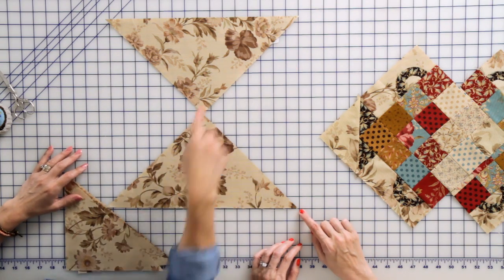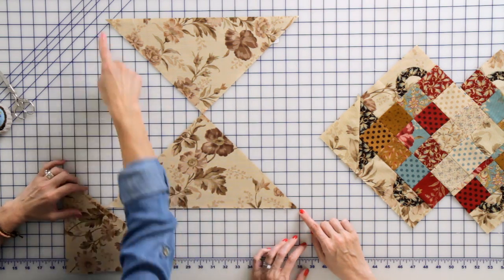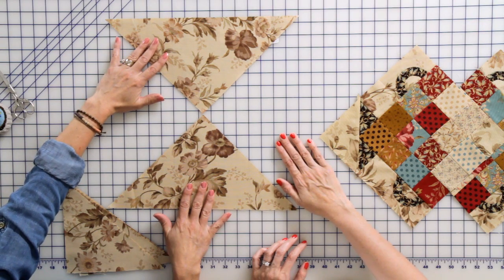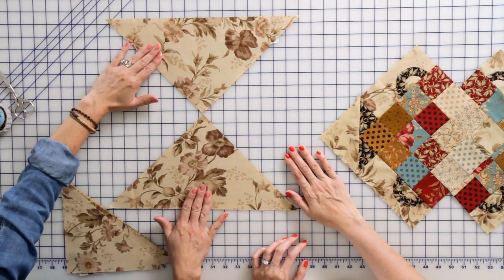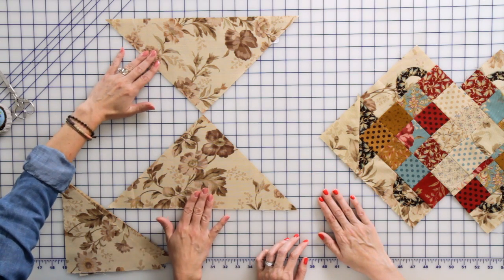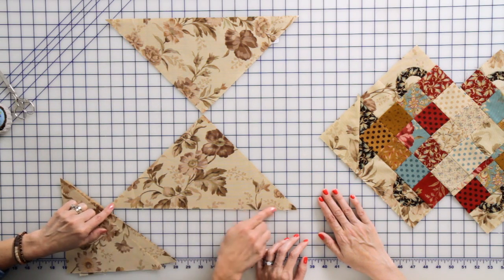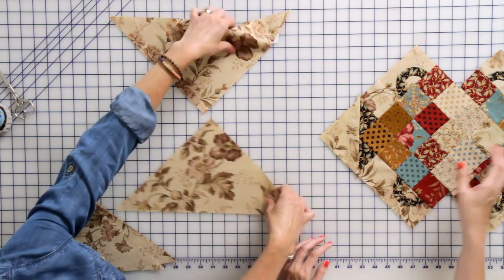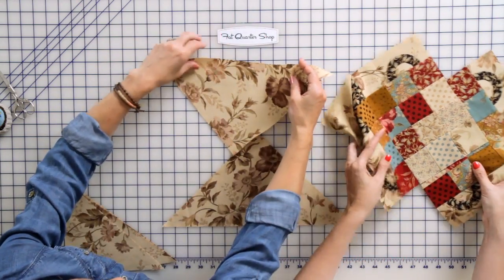We had a square — the square was 15 and a half inches. I cut it from point to point and got four quarter square triangles. I'm only going to use two for our project, but I need to cut it this way because I want a straight grain here so it does not stretch. I want my bias on the inside. Okay, let's place our project together now.